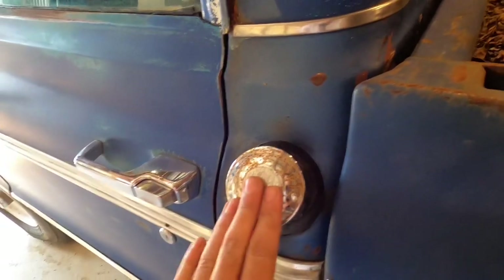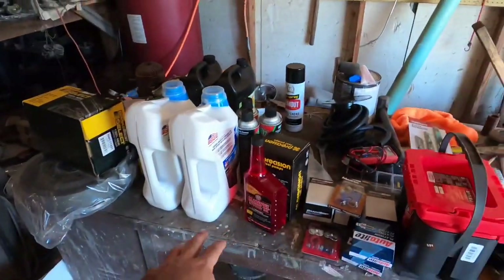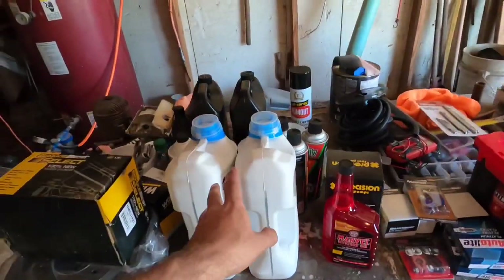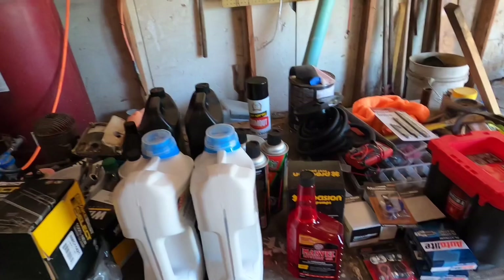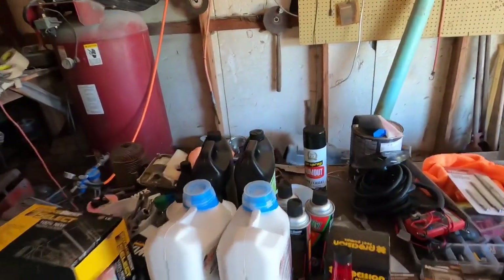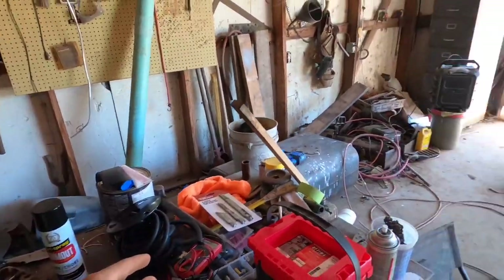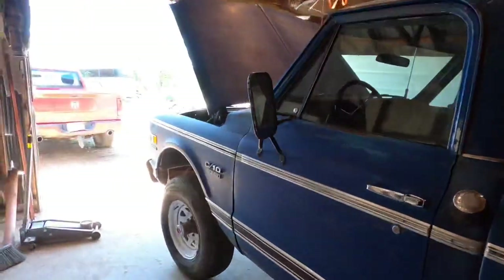There's probably about 5 to 10 gallons in there. We're going to rebuild the brakes and everything on this one — get it to where it stops and drives. We've got an Optima battery, oil to change, brake master, wheel cylinders, some unicorn blood to mix in the gas, plenty of brake fluid, brake clean, and fuel line, because we're going to put a beer keg on the back of the truck until we get a gas tank that goes underneath the bed.